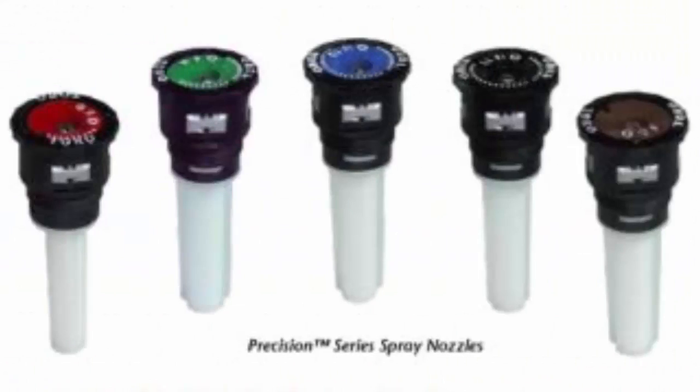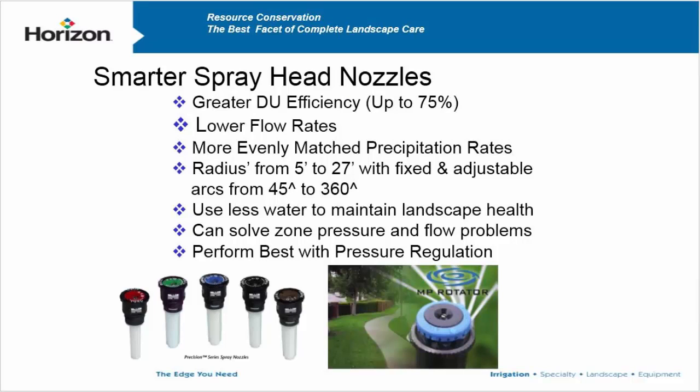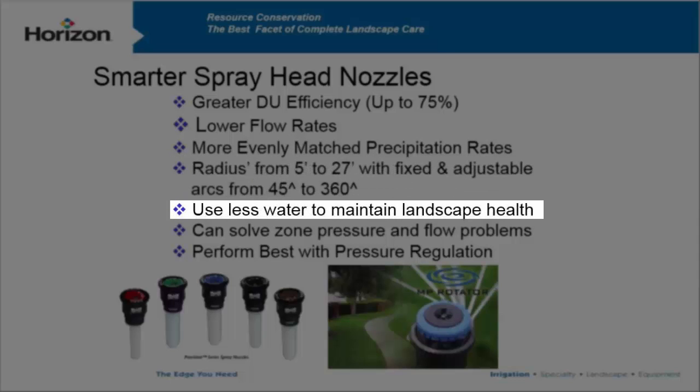Here's the MP Rotator, here's the Toro Precision Nozzles, you've got the Rain Bird Rotary Nozzles — these are all super efficient sprinkler heads because they have evenly matched precip rates. These are already done for us; it's not like your gear drive rotor. They're all available in radiuses from about 5 foot to 27 foot, and you're going to use less water — like up to a third.